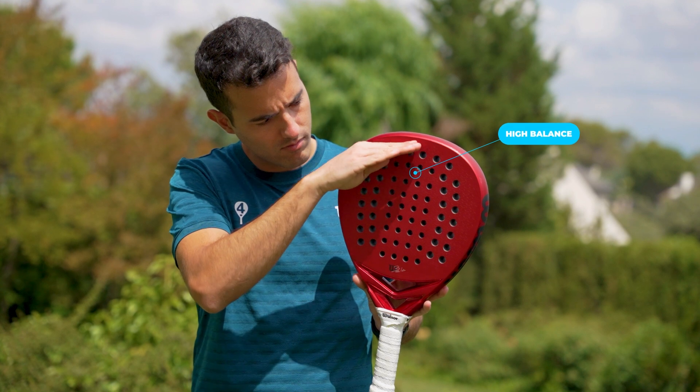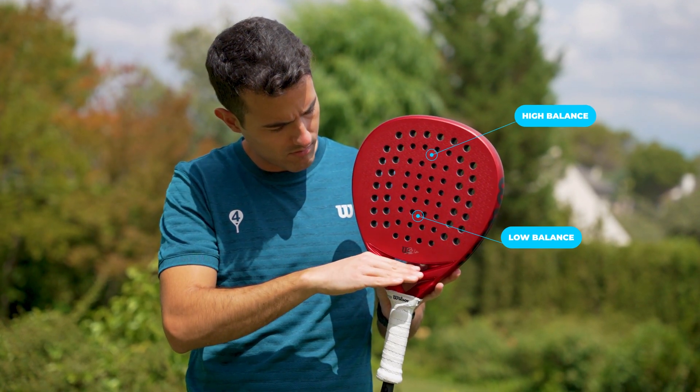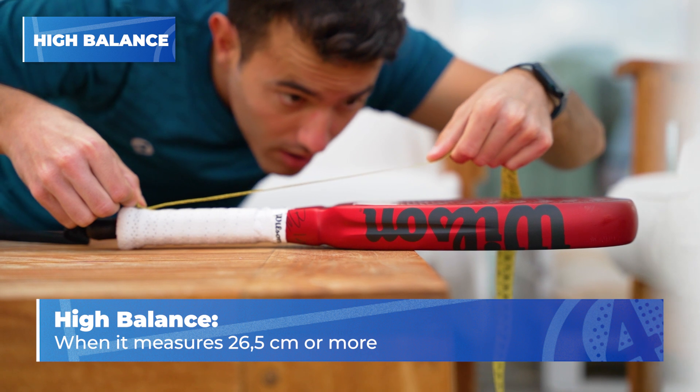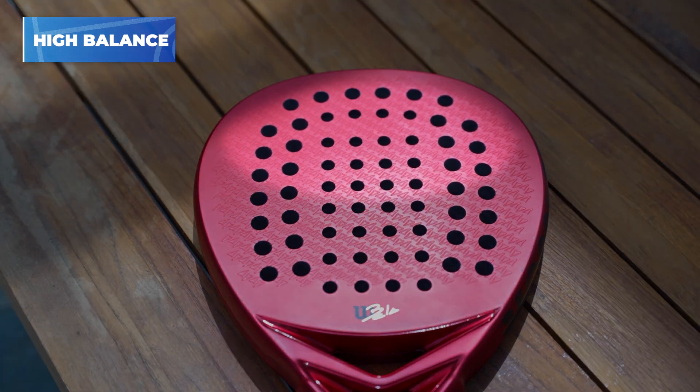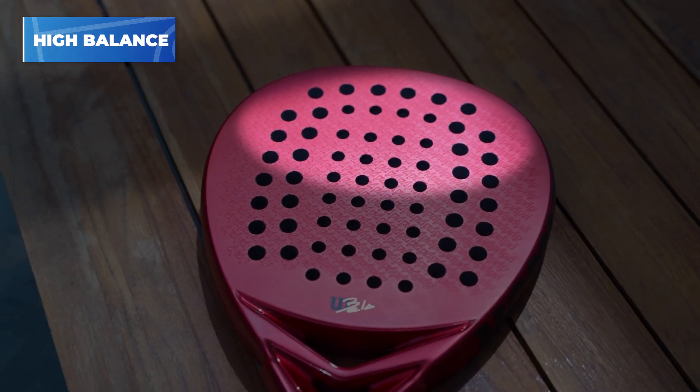In paddle rackets we can differentiate two types of balance: high balance and low balance. Let's focus first on high balance. We consider that a racket has a high balance when it measures 26.5 cm or more. But what does it mean that a racket has a high balance? That there is more weight distributed in the upper part of the racket. So what are the main strengths of having a high balance on your racket?